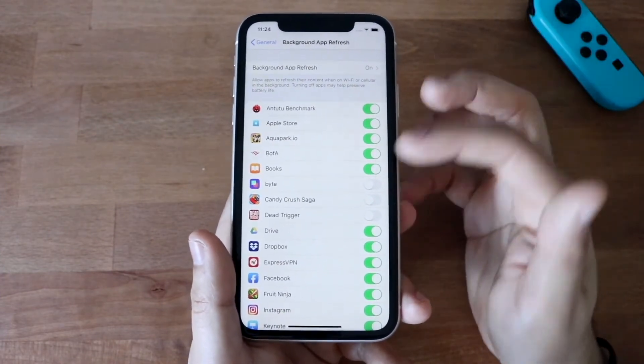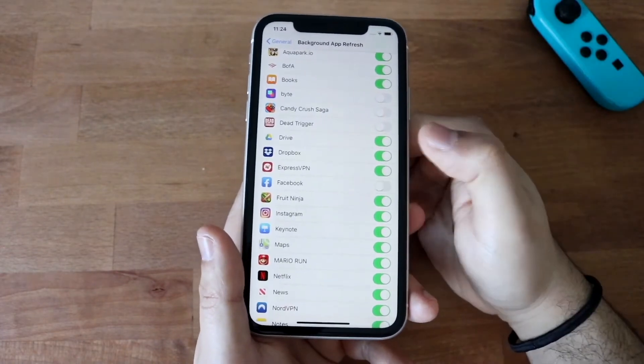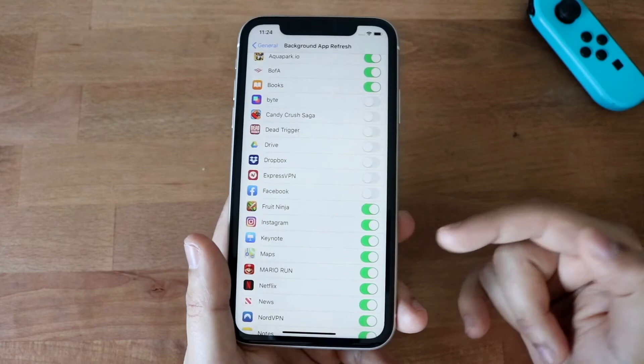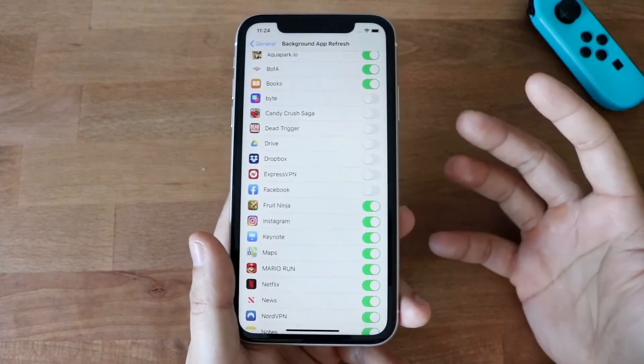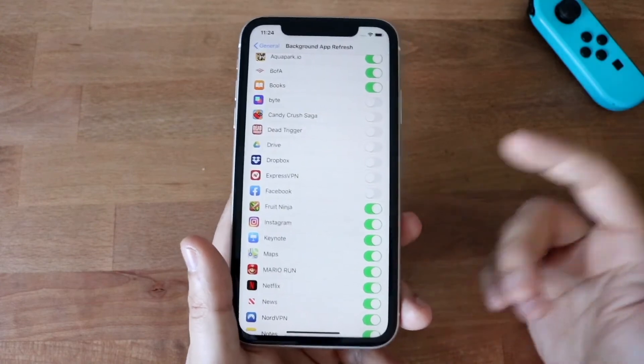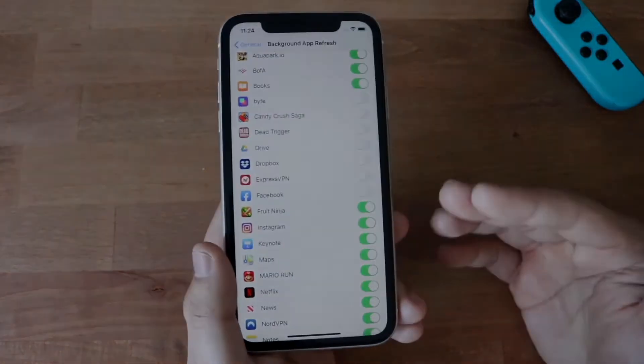Every single one you turn off will eventually help your battery life. So I'll just go and turn these off — I don't use them — and you can go down the list and see which ones you do and don't use. That's a major one. I used to do this on my Android phone and you can do this on your iOS device too, which is really cool.